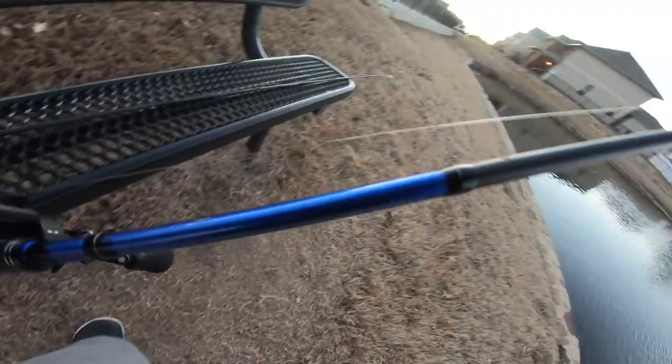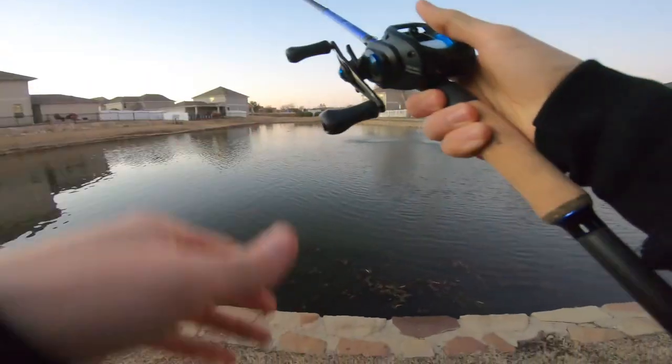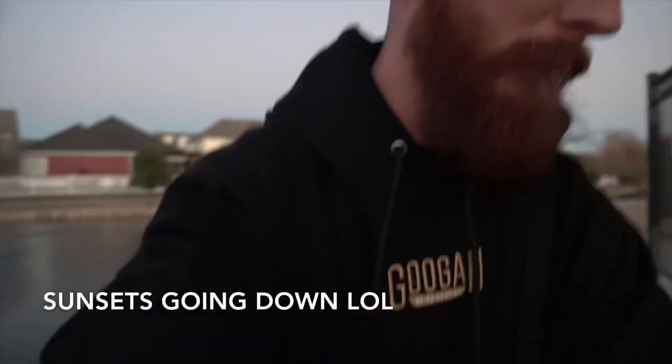The treble's giving me trouble. Let me see if the craw will get a hit. Nothing on the craw after a few minutes — I'm gonna try and cover some more water. The sun is going down, I don't have a whole lot more time. I'm gonna grab that lipless again, walk the bank a little bit, and see if we can get some more catches.